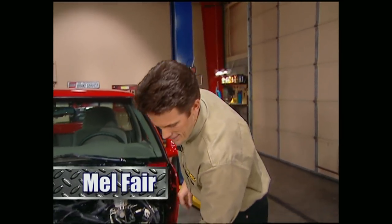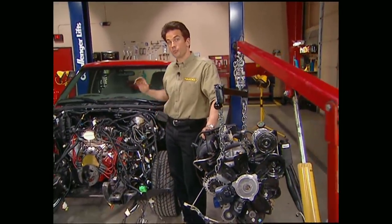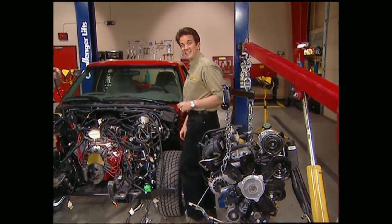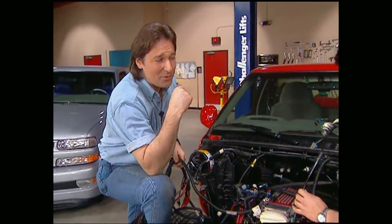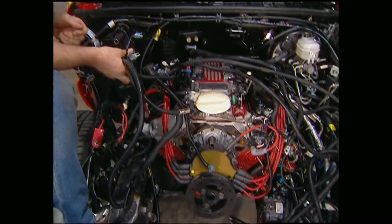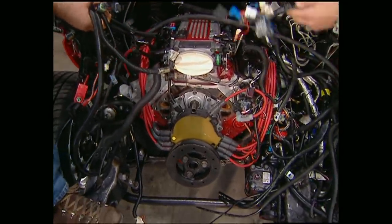Hello everybody, and thanks for joining us. If you caught the show last week, you watched us pull the stock four-cylinder out of our brand new Xtreme S10 to make room for that donor LT1 we got out of a '93 Camaro. Project LT Extreme is so we can hunt down those unsuspecting Camaros and Mustangs and give them a first-hand look at our tail lights when we stomp down on over 300 horsepower.